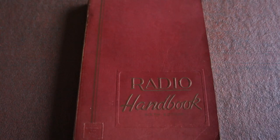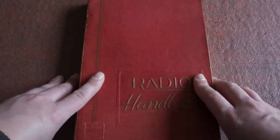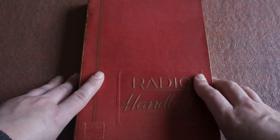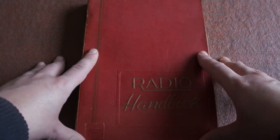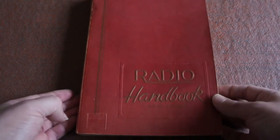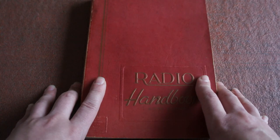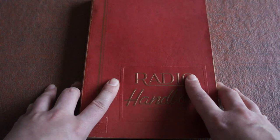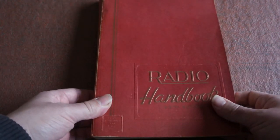Hey folks, it's Driver Films on the Driver Films Shortwave channel, and today we're going to be looking at an old radio handbook. I purchased this off the Oxfam website. I was going to do a secret Santa thing — the idea was to spend £5 and it had to be from a charity shop. Well, I got that gift and while I was on that website I thought, why not see what radio stuff they've got? They had some default radio shows on CDs, but then I saw this little beauty and thought, well why not — something a bit different.